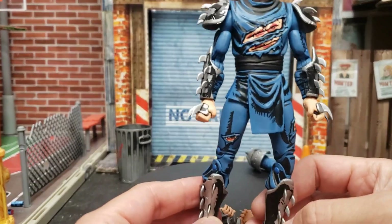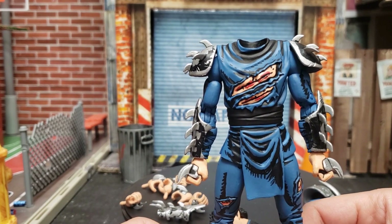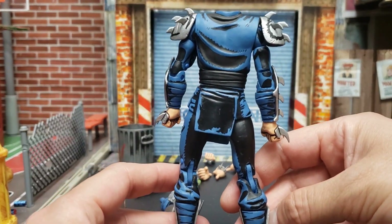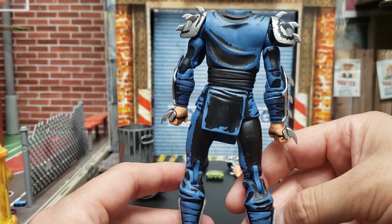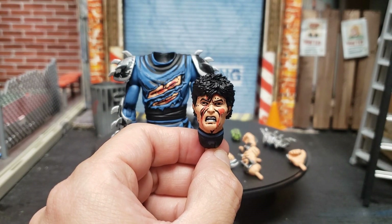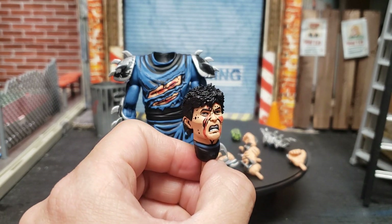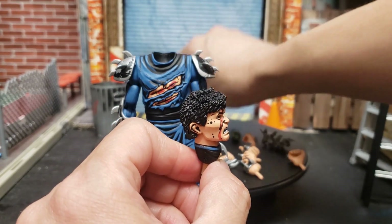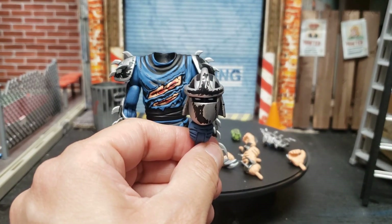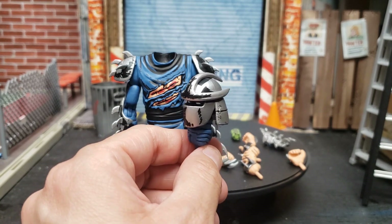He's only battle damaged from the front — you can see the cuts in his chest and the damage on his legs, but nothing on the back. I wish he was battle damaged on the back but he's not. Still looks really really cool. This is one of the heads — this is the battle damaged head, and how cool is this? And here is the one with his mask or helmet.